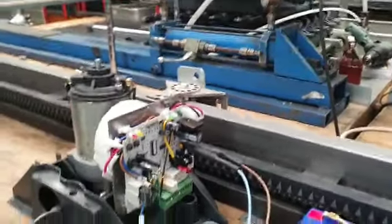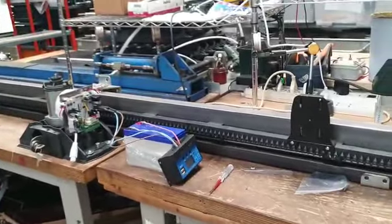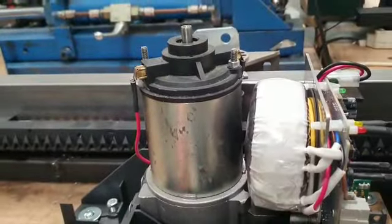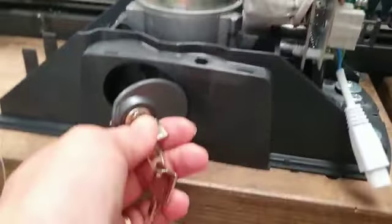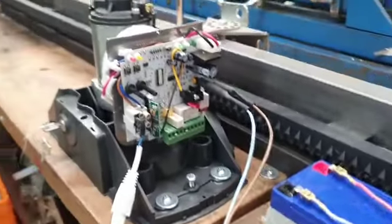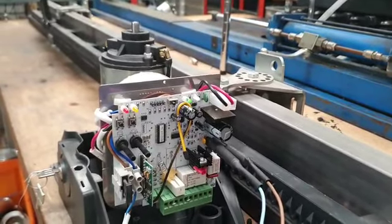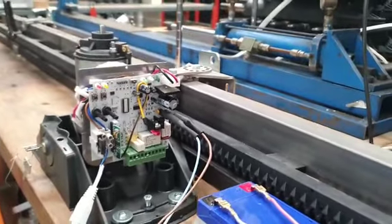What we will do now is place the gate halfway between the two magnets — one magnet is here, the second magnet is there. We will lock the gate opener by simply closing the locking system. The remote controls you have should already be memorized in the gate opener. I will show you now how to do it if they are not.